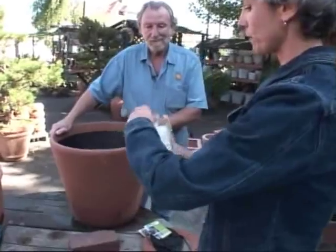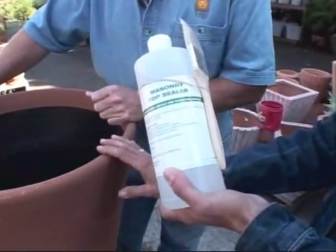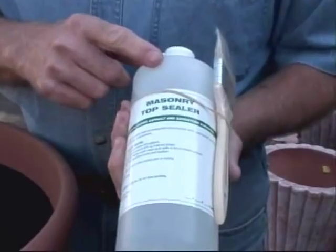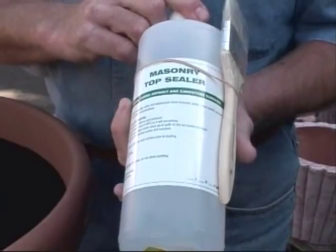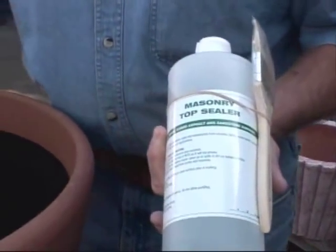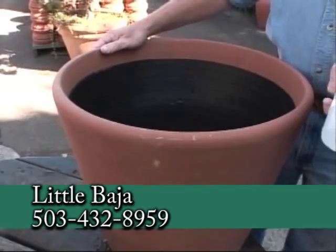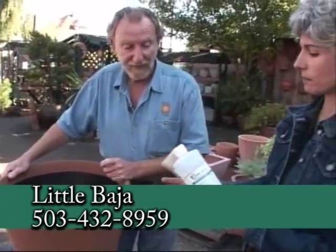There's also a great product to protect the outside of any kind of masonry — a pot, statue, or birdbath. This is a non-toxic top seal, bottled locally, that you can put onto all pottery, statuary, concrete, or birdbaths. It won't get back into the water and kill the plants, and it doesn't leave a shine or a film. When it rains, it won't leave a streak of oil running down your driveway or get back into the dirt and kill the plant. It's just another way to protect those pots, and it is a very good product.